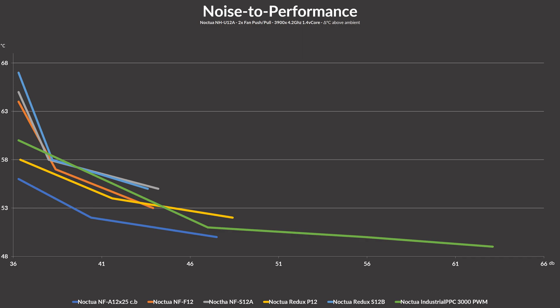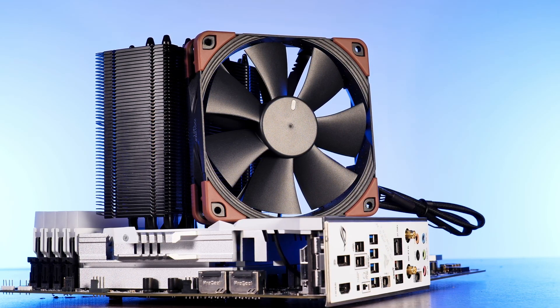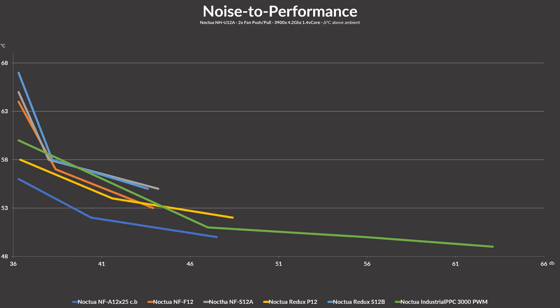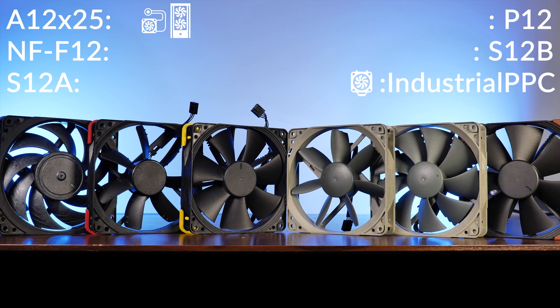Coming to the Noctua industrial PPC 3000 fan: although the turbine did not manage to compete at lower speeds, there actually is a point where the industrial line gets very close to the real A12X25. However, the industrial can go much, much further in terms of noise. The U12A heatsink is pretty much done at that point — no matter how much more air is forced through, the industrial fan just gets louder and louder without any significant gain in temperature. Interesting to see that the U12A is therefore actually pretty optimized to be used with an A12X25 and nothing beyond that. So technically the point goes to the industrial fan, but for normal people it's still the A12.